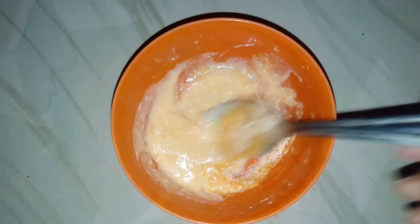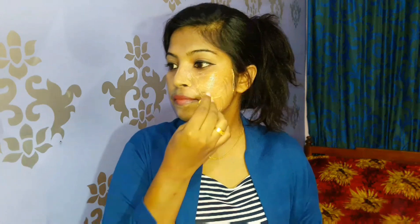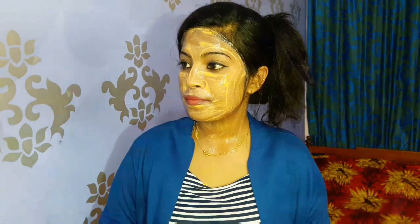Now let's mix it together. We need to apply it using a cotton ball on our face. Leave it for 15 minutes, then wash off with normal water.